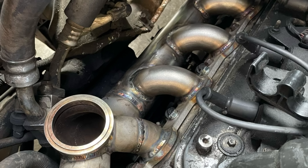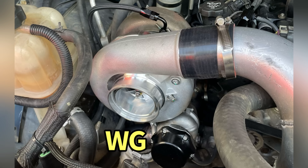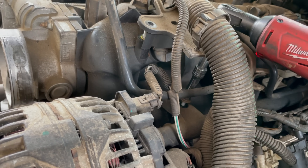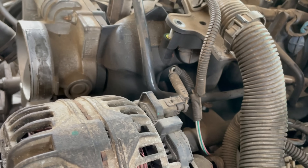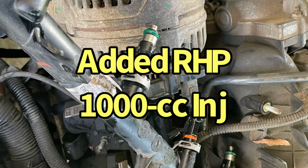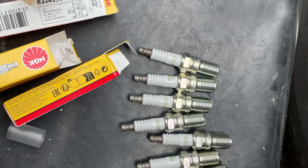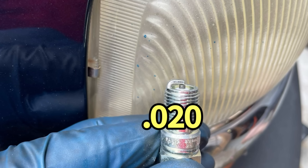The RHP exhaust manifold featured a V-band adapter flange that allowed us to mount a variety of different turbos. We started by mocking up the larger G42 turbo. If you don't have the tool to disconnect the factory fuel line, you can simply unbolt it. We also replaced the factory spark plugs with NGK TR7s — and the best thing is they came pre-gapped.